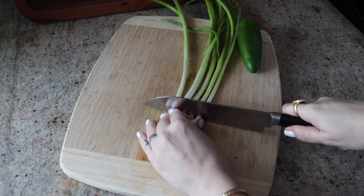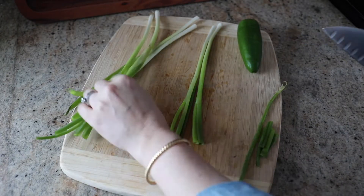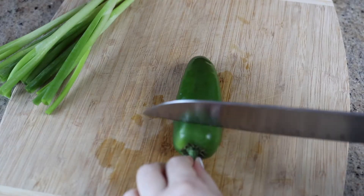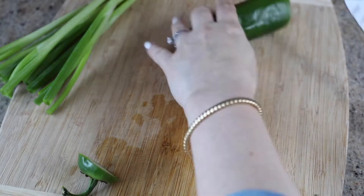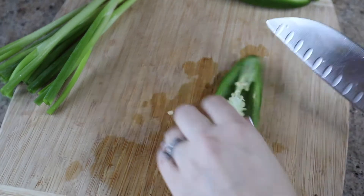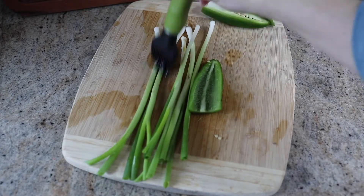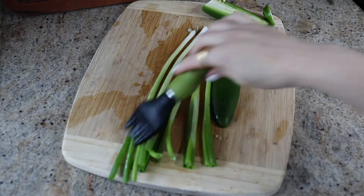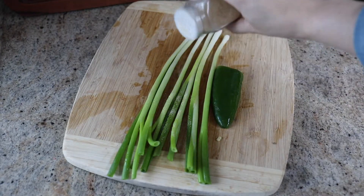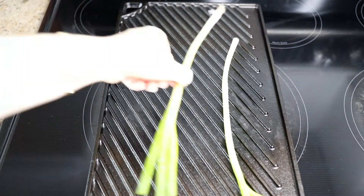The first thing to do is to prep the green onions and the jalapeño. You're using about five green onions and half of a small jalapeño with the pith and the seeds removed — that's the inside part of the jalapeño. Just cut off the top, slice it in half, cut out that white part in the middle and the seeds so it will be a little bit less spicy. Then trim the roots from the green onions, brush all the vegetables with olive oil, and sprinkle them with garlic powder to add some massive flavor.